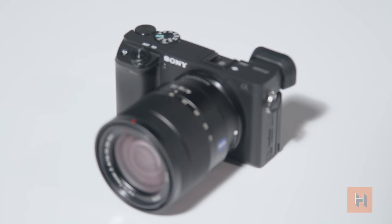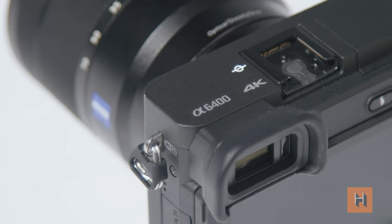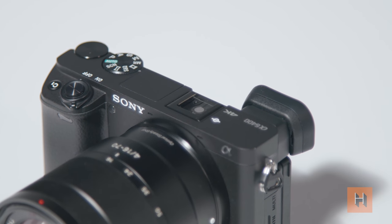Good morning everyone, Gadgin here for Henry's Calling the Shot. In this episode we're going to talk about in-camera transitions. You've seen this in feature films, TV shows and even vlogs on YouTube. Today we'll be using the Sony A6400 to walk through swishes, pans, tilts and even covers. So with that out of the way, let's get this thing started.